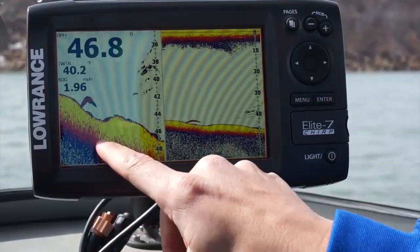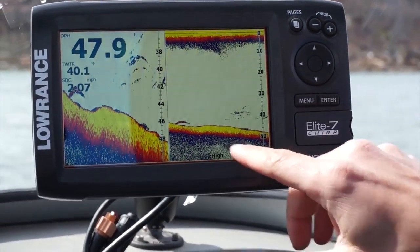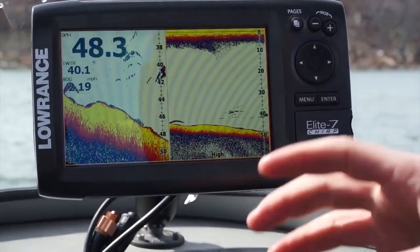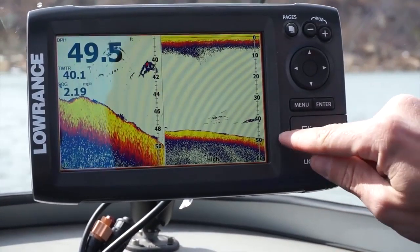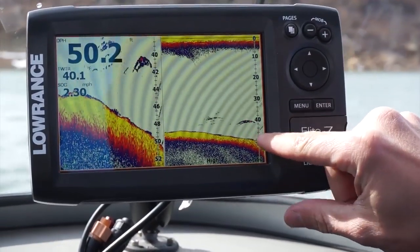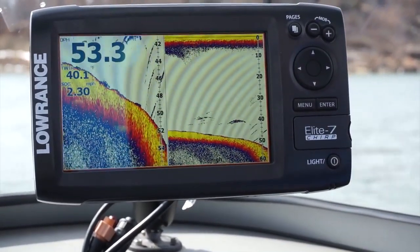You can see in the split zoom how much bigger and easier it is to see that fish. Here's what bait looks like — you can tell by the color intensity. This is a nice big predator fish but these little marks are going to be more bait-like. Except this one — you get a nice little bit of red in there. That's definitely more of a sand bass looking to feed on these bait fish.